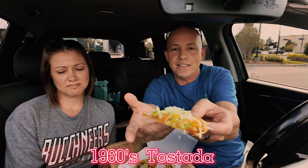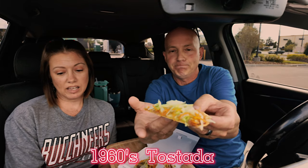Today we're taking you back — way back — all the way to the 60s. We're doing the Taco Bell Decades Menu. We're going to check out four decades of old school classics from Taco Bell. Here is the item from the 1960s: the Tostada.